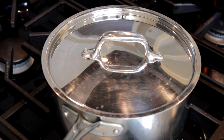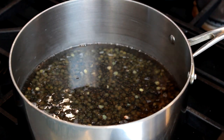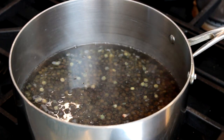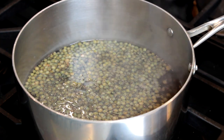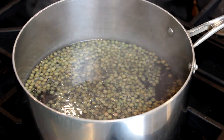Cover the pot and set over high heat, but watch it carefully so that it doesn't boil over. When you get close to a simmer, continue uncovered. As soon as you get a boil, reduce the heat so that the liquid is at a bare simmer and keep the pot uncovered. If you boil the lentils too hard, they'll fall apart.